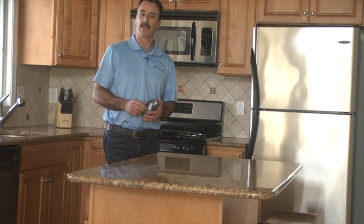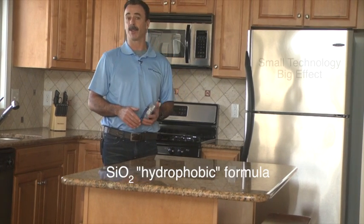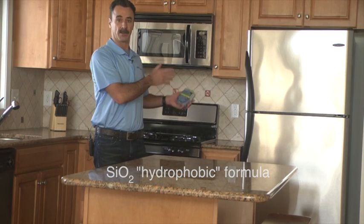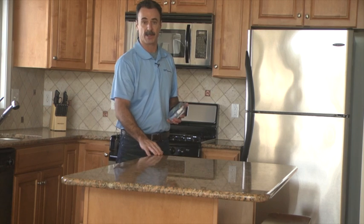Hi, my name is Andy Giordano of SMP Worldwide, demonstrating our Nano Safeguard Universal Surface Treatment. Today we'll be showing how to apply the product on all your appliances — refrigerators, stove, microwave, and also your sink surfaces, as well as countertops.